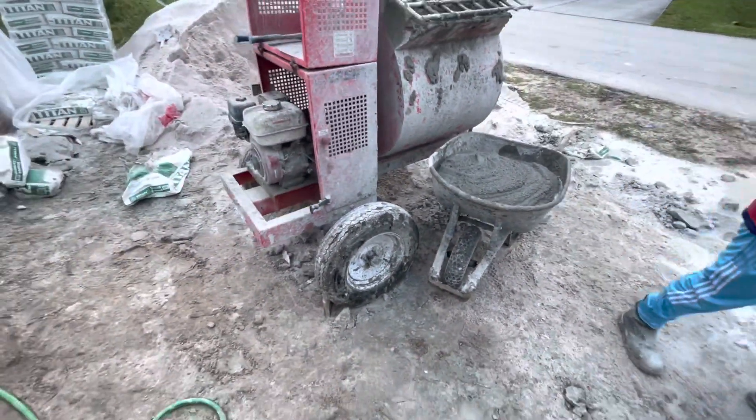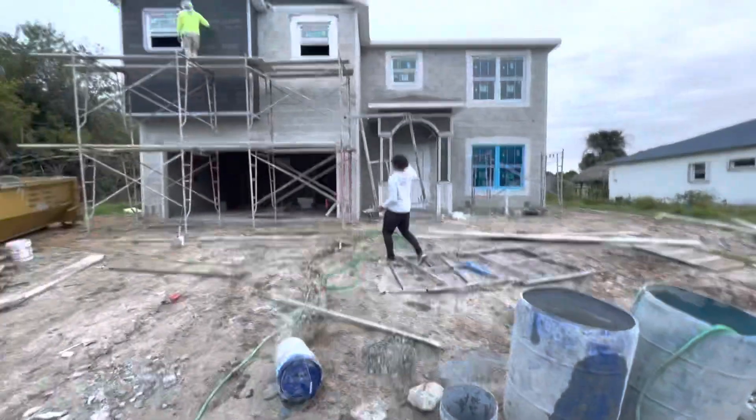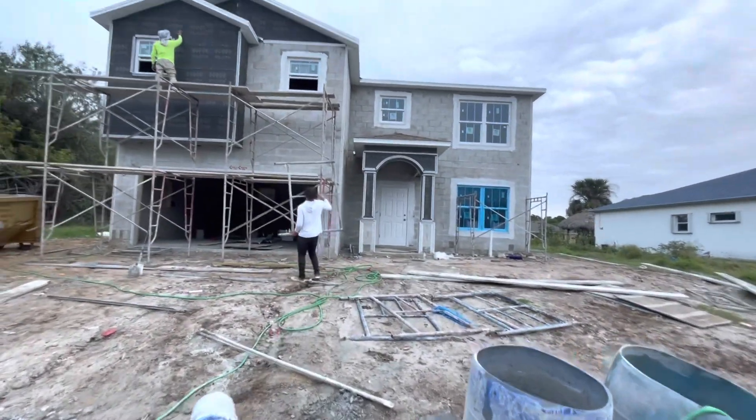And that is how us stucco boys here in Florida make mud. Stay tuned to the page — more coming soon.